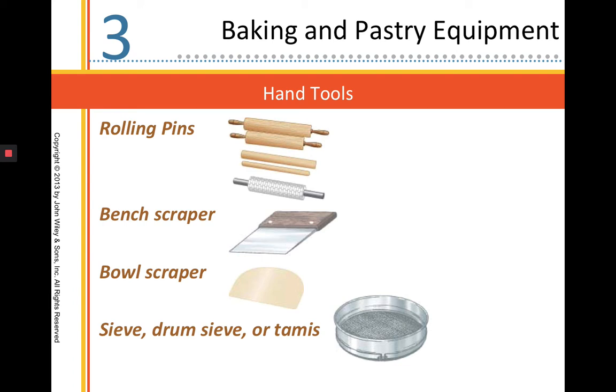That last piece is our sieve, or drum sieve, also known as a tammy sifter. Those are very expensive pieces of equipment with a fine mesh at the bottom. They generally should never be washed and always kept dry. They're great for sifting large quantities of flour or powdered sugar very quickly.